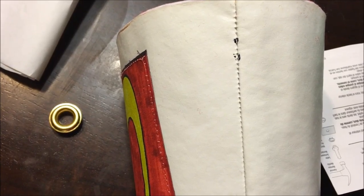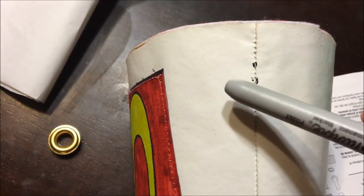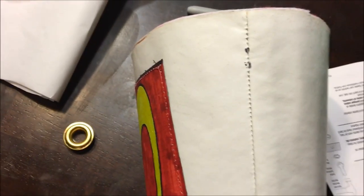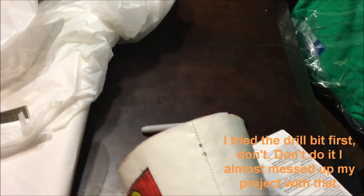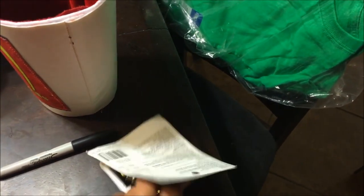You will have to cut a circle out. Once you have the center point of the circle marked — which is one inch from the top of the cup as the center point — you're going to get an exacto knife, or maybe even a drill bit for better results, and make a circle big enough for the grommet to sit through. I'll show you the little mallet and anvil that come in the kit.